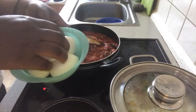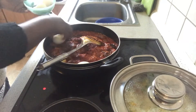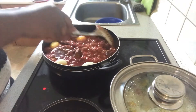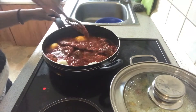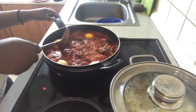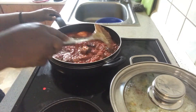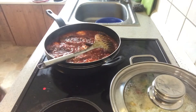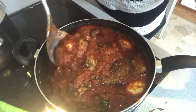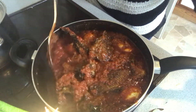I'll throw in some eggs — if you don't like it, skip it. I'll let it fry for some minutes. After some minutes, our stew is ready.